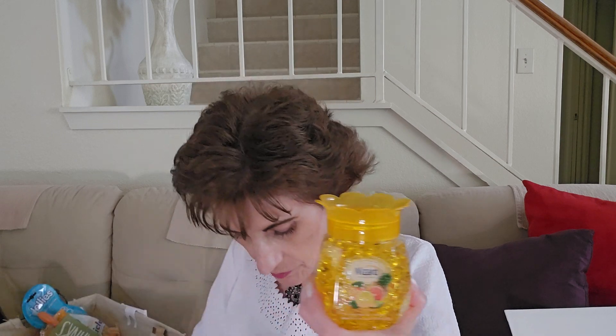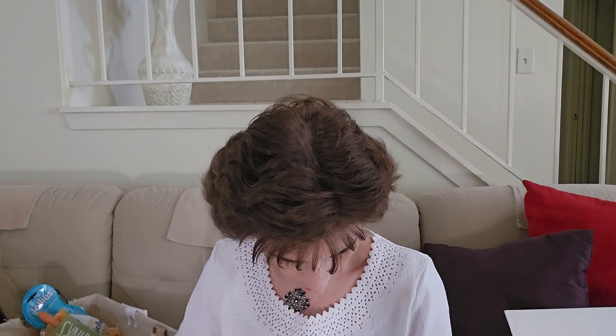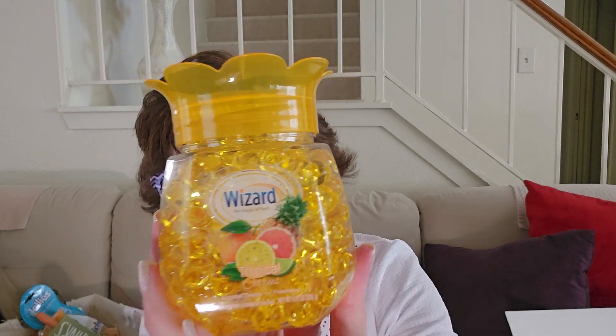I did get these — I don't know if these are new. This is the Wizard Magic of Fresh Tropical. These are scented beads — I believe they have two different scents. I think they might've had these a few years back. What got me was the pineapple-looking thing. It says 'Explore paradise with the relaxing scent of tropical citrus' — Wizard Crystal Beads air freshener. This one is Tropical Citrus — so cute.